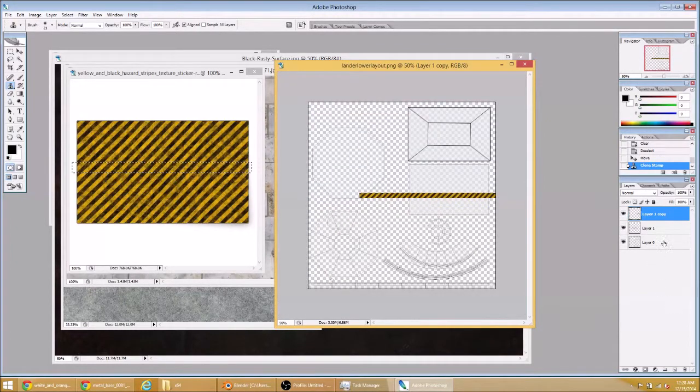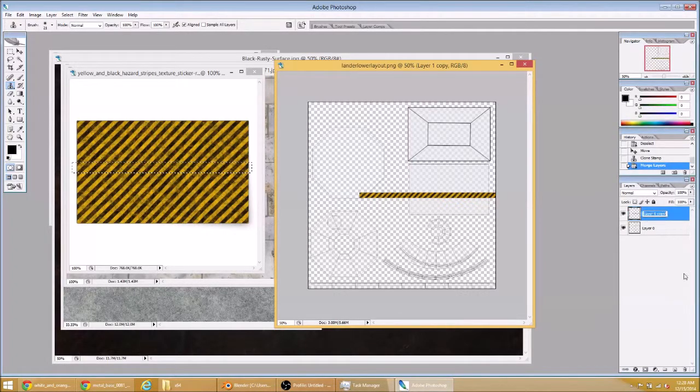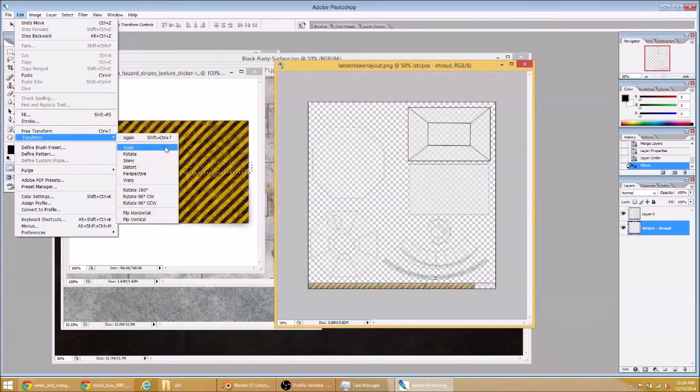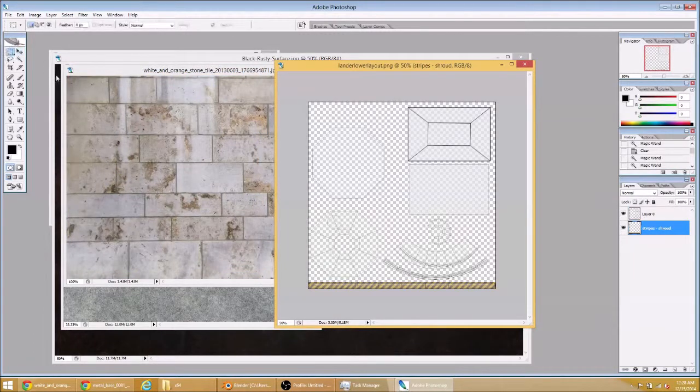I'm going to select the two layers and merge them. I was certain there was a right-click to rename option in Photoshop, and there is not — double-click the name of the layer to give it a descriptive name. Drag it into place and run it up to make sure it covers completely the UV guides there. Done with that, so we'll move on to our next texture.